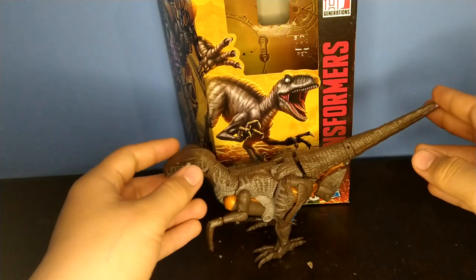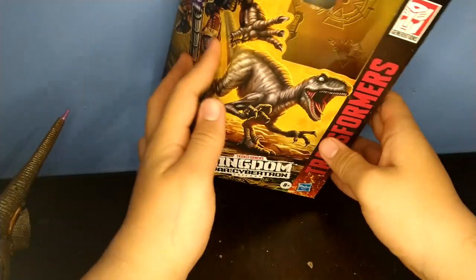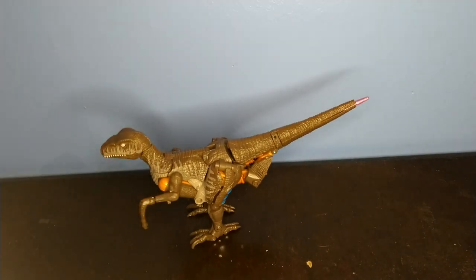For the packaging, we got some lovely artwork of Dinobot over here, more Dinobot on the sides, we got Kingdom artwork, and the barcode and stuff. Transformers War for Cybertron — let me know what you guys think of my new light.